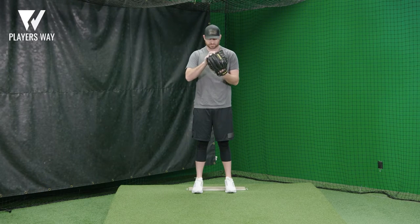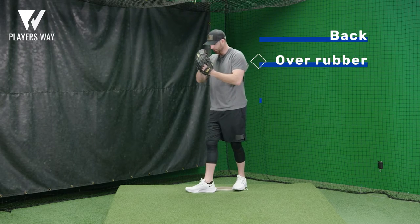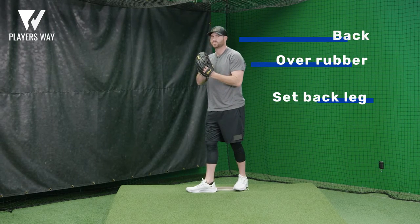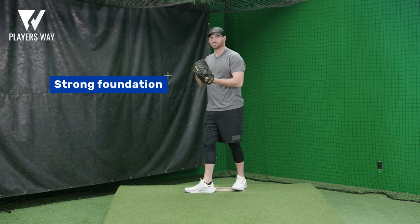For me, I start in a very simple spot here. I come back, get over the rubber, and set my back leg. The back leg is the most important part of my delivery. I'm able to have a strong base and a strong foundation.